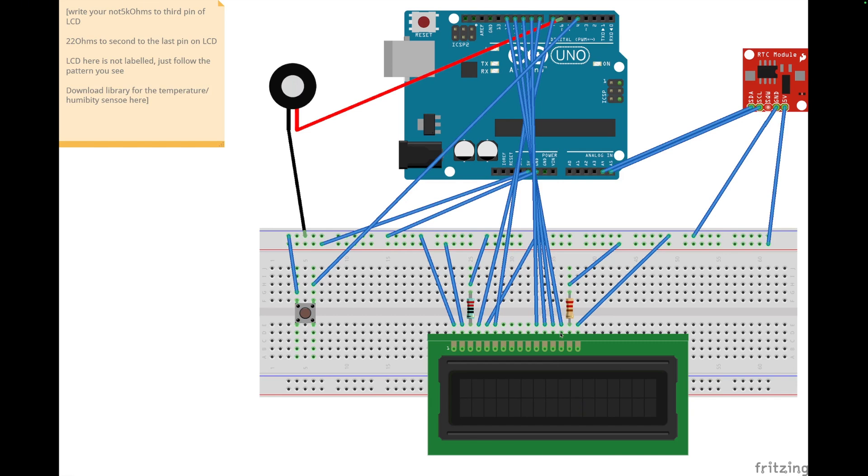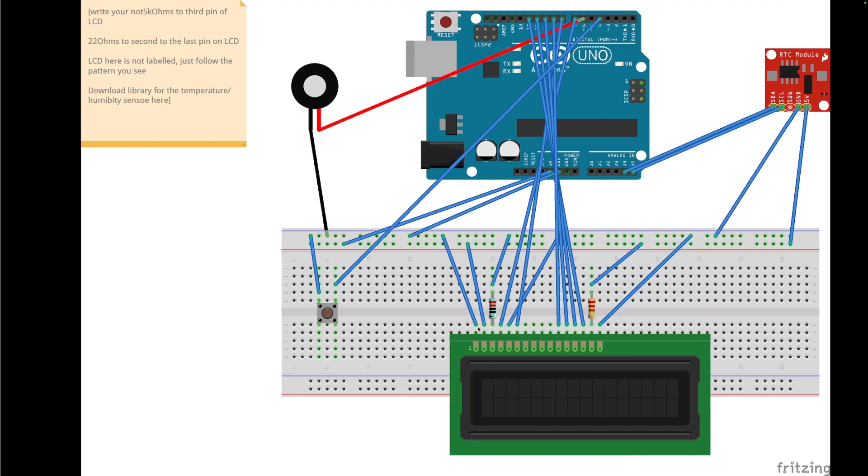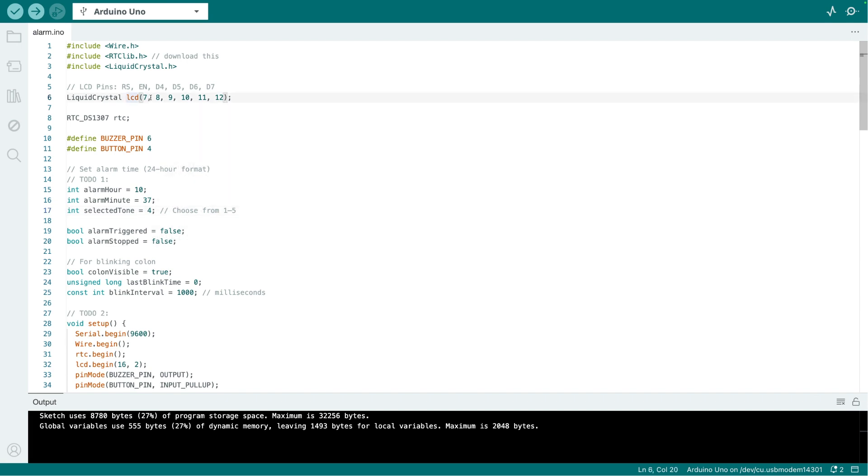The LCD connection we covered last week, so hopefully you didn't remove it. As a summary: the first pin goes to ground, the second goes to 5 volts, the third pin (Vo) connects to a 5K ohm resistor then to ground. RS is connected to pin 7, E is connected to pin 8.